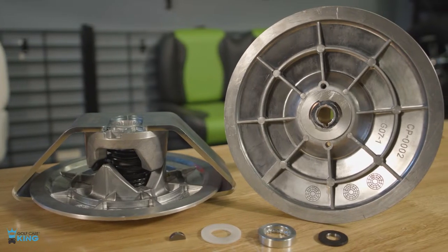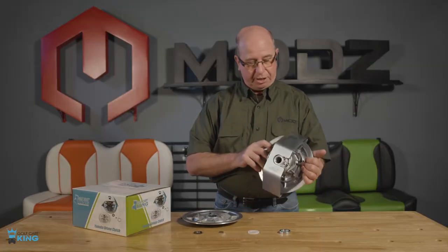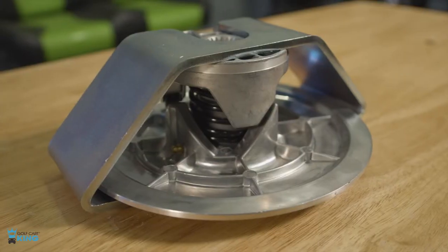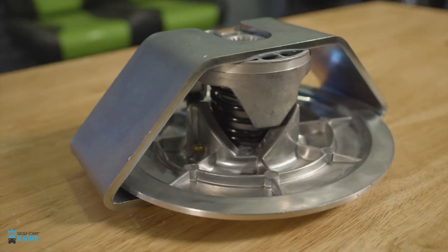This is our secondary clutch or drive clutch for our Yamaha G2 to G22. It comes with a stock spring that is pre-clocked for you, and it has this brace on it holding it steady. That will save you a lot of time and a lot of effort.